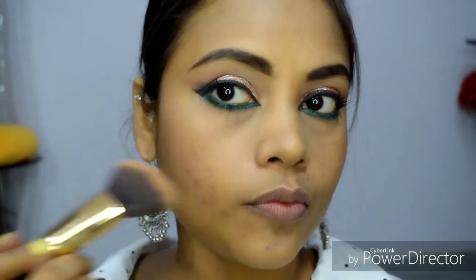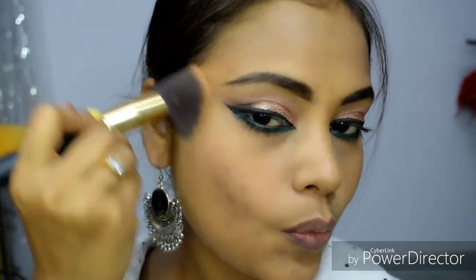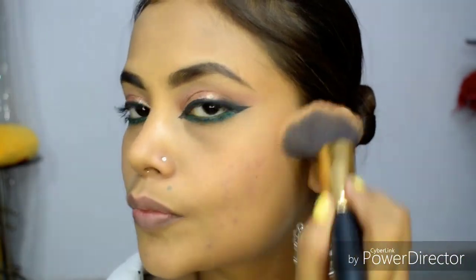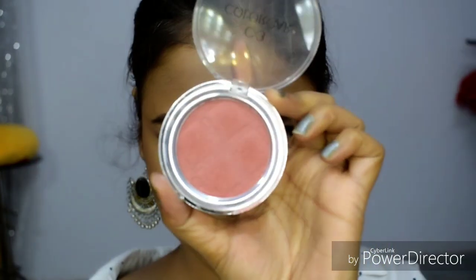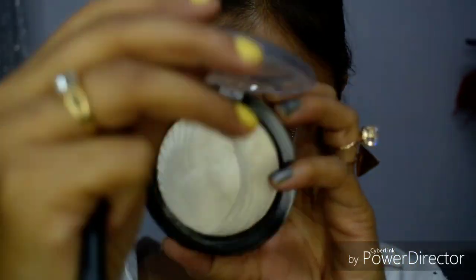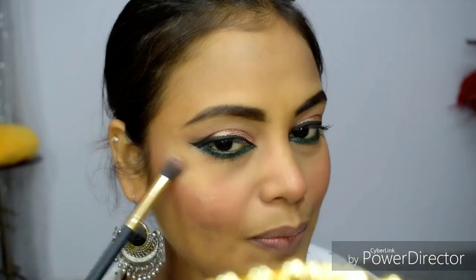If you have excess powder, you can dust it off with a plain brush. Now I am using contouring in my cheek area. If you have a light brown shade, you can use it for contouring. If you don't want to contour, you can use your favorite blush. Contouring is useful when your face is broad, but it's completely optional.